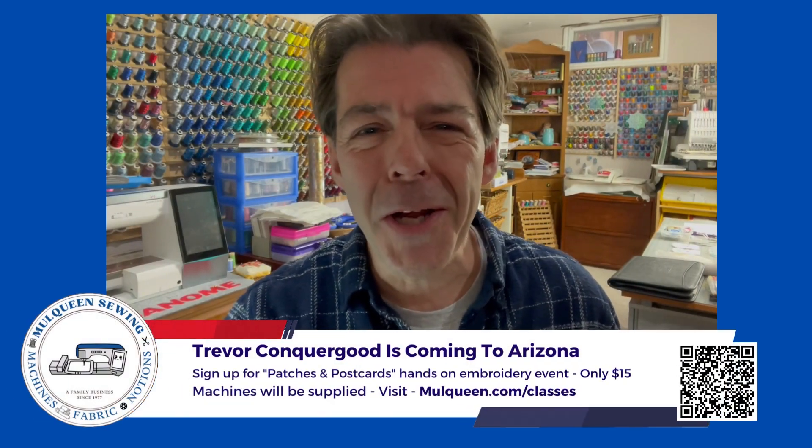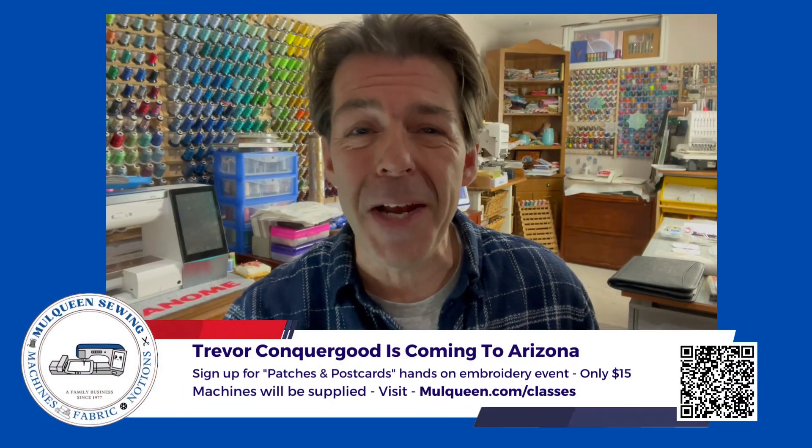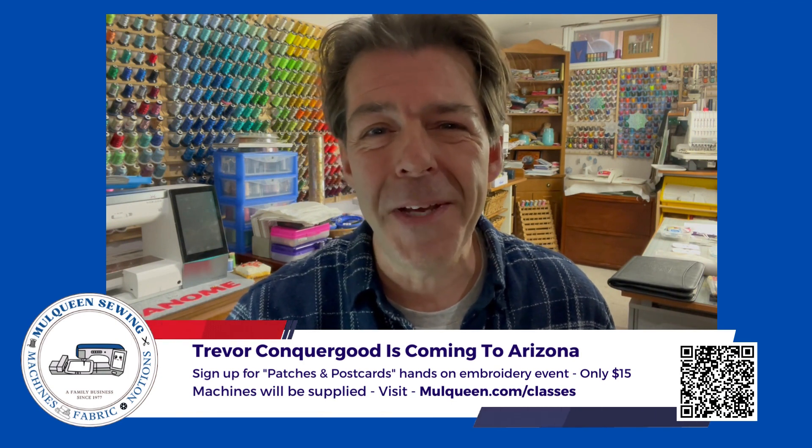Hi, this is Trevor Conkergood from Sunset Stitches here in sunny Saskatoon, Saskatchewan, Canada.